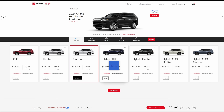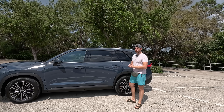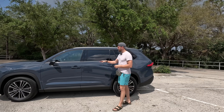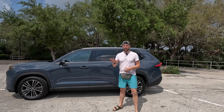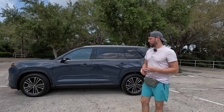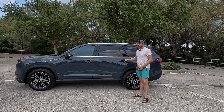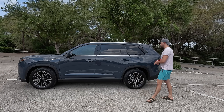One thing I really like for families is that on this Platinum — and it might be available on the Limited too — you have smart key access on all five doors. It's just really easy and convenient to get the kids in and out of the car, with the easy-access lock and unlock features built into each door handle.